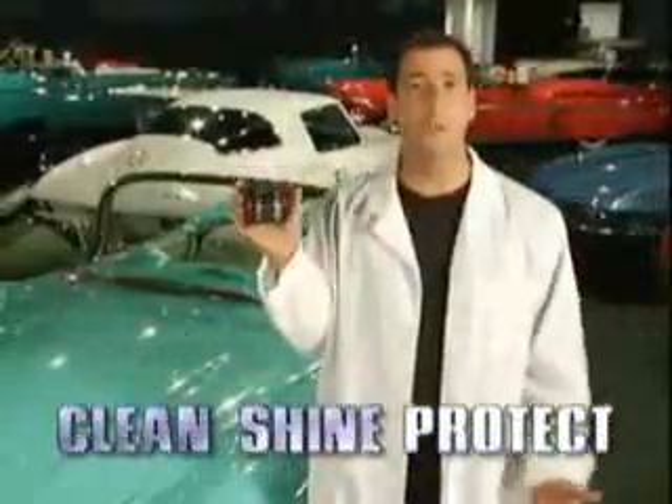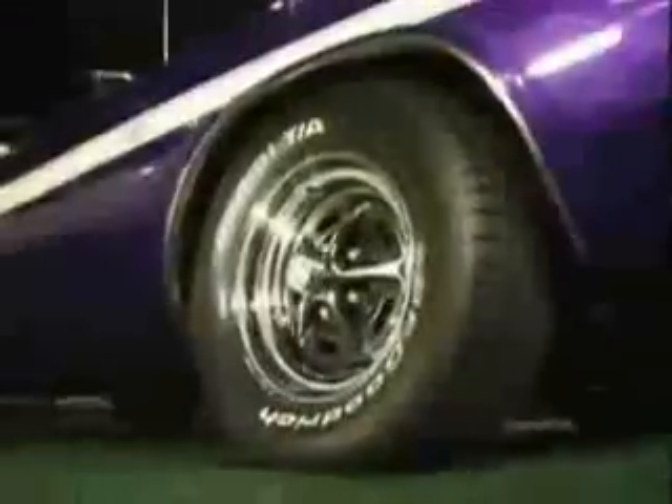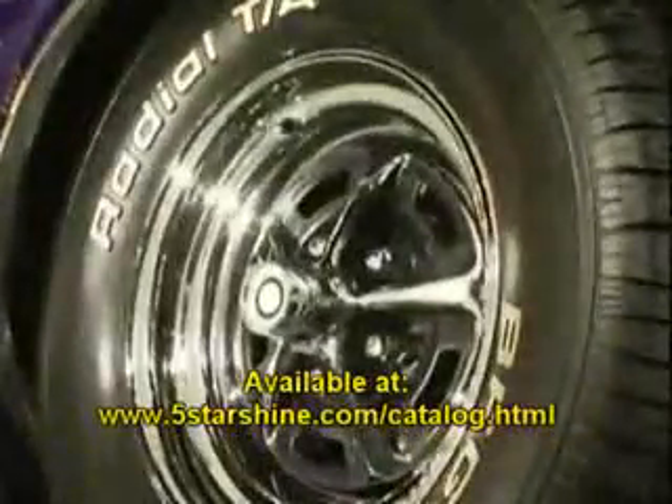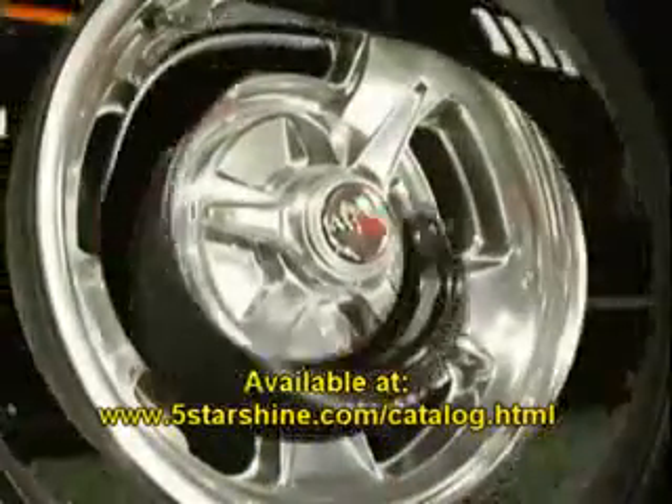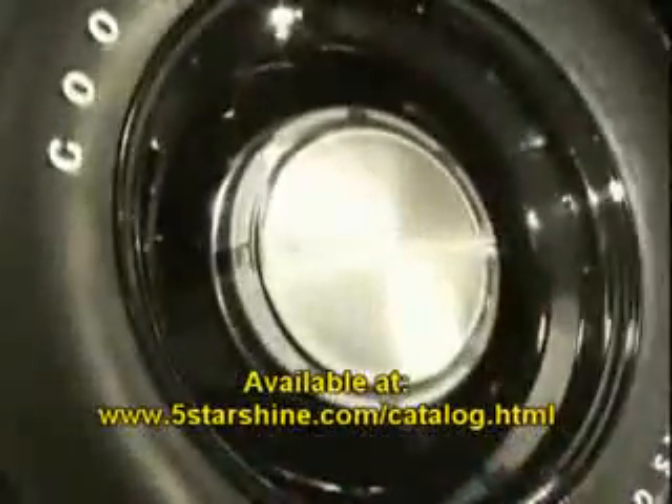Automotive Detail Tip Number 501: Wheel Wax is formulated to clean, shine and protect chrome, polished aluminum and clear coated wheels. Wheel Wax keeps chrome wheels from pitting and creates a great shine. Wheel Wax stops oxidation on polished aluminum wheels and makes them easy to clean, and seals clear coated wheels and helps resist cracking.